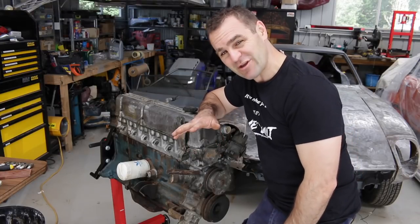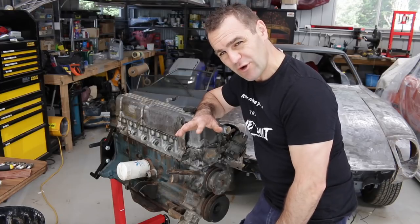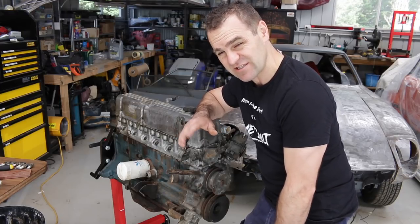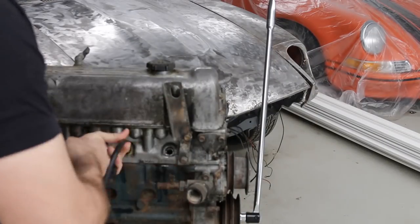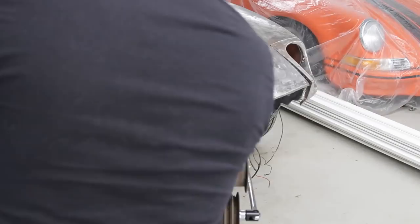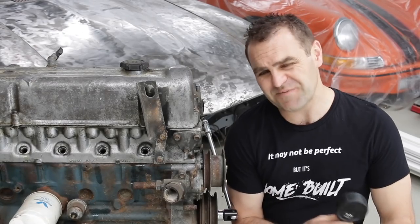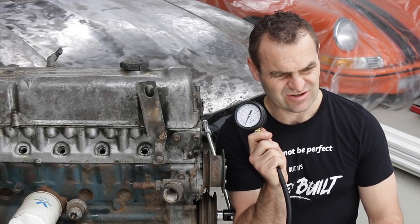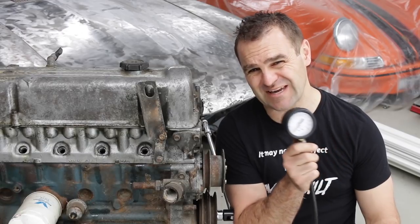Because I don't have a starter motor connected to it, I'm going to crank it by hand and see how that goes. It's probably not going to be accurate, but instead of finding the total compression, I'm more looking at whether there is a particular cylinder that's low. That is very mysterious — I'm getting zero on the compression gauge, which doesn't seem right. There's not a lot of pressure here but surely I should be getting something.